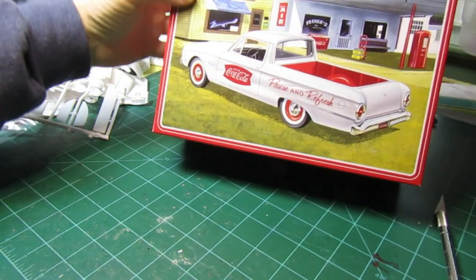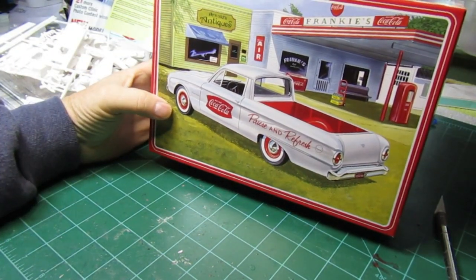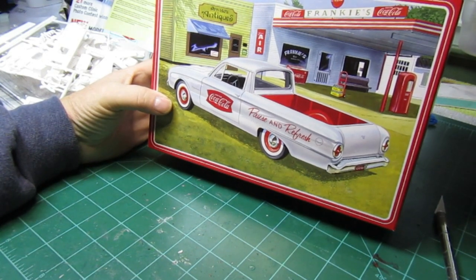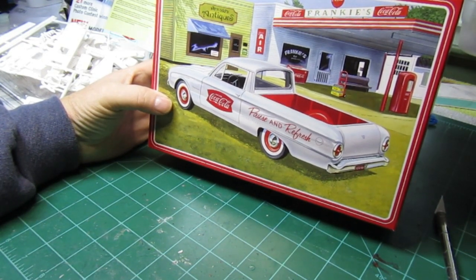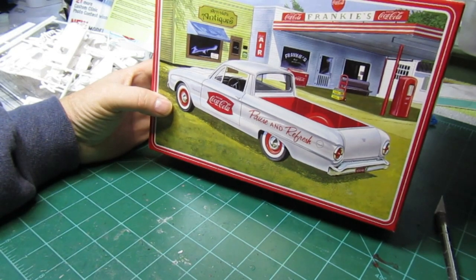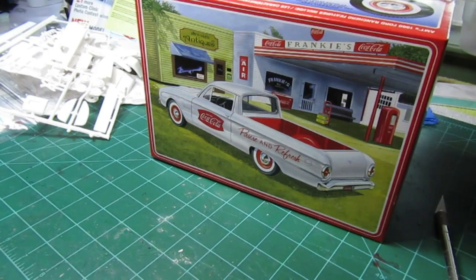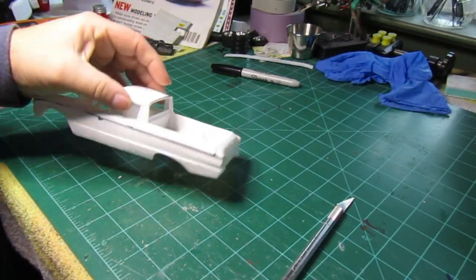So the 1960 Ford Ranchero — looks like we're going to build it. We may customize it and kind of go that route. We'll take a look and see from there. All right guys, we'll catch you later.